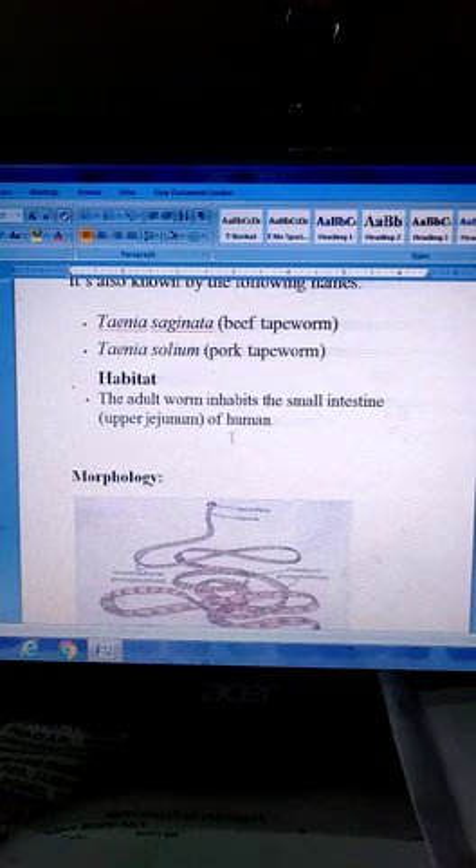Habitat: The adult worm inhabits the small intestine of humans. Taenia solium — only one worm enters at a time.